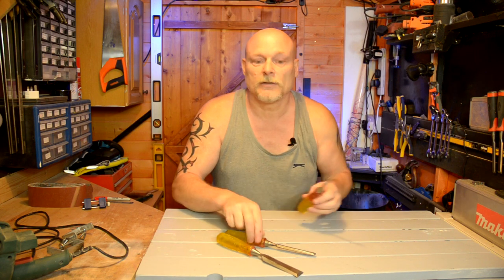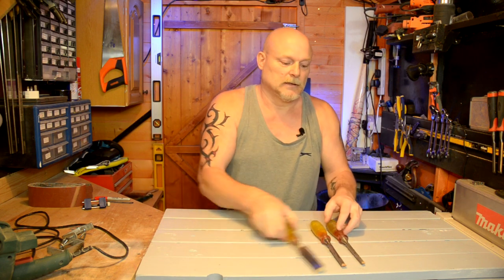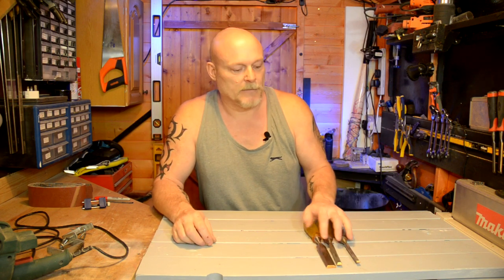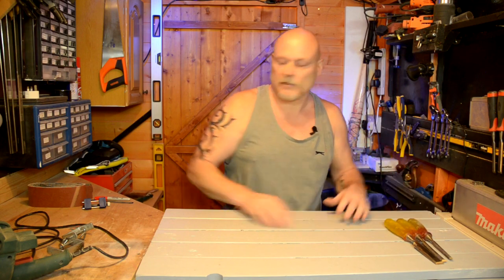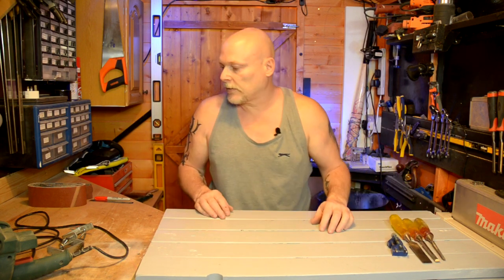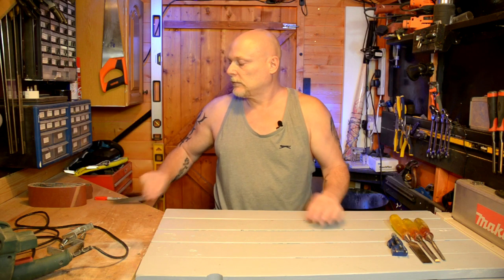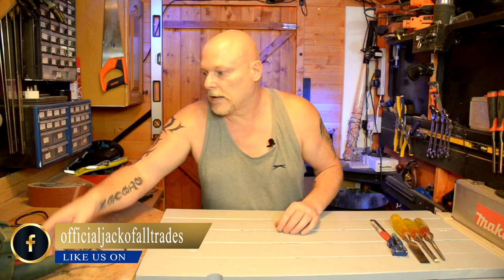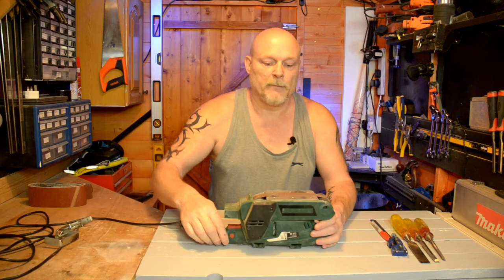No messing around today. First things you're going to need is obviously a set of chisels that need sharpening. If you haven't got a set of chisels that need sharpening, go and borrow some off your neighbour. So there's the chisels. We'll need one of these — I'll put a link below so you know what they are. A ruler, a marker, and preferably a belt sander.